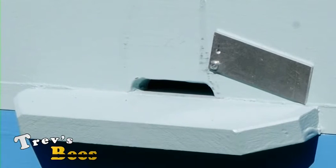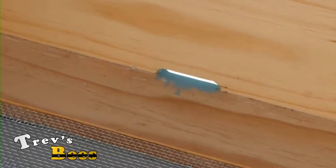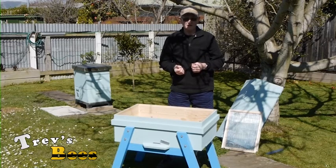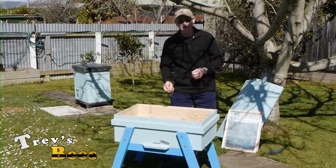Standard landing board, and I find that with my bees that just that little 75 mil entrance is adequate. On my main hives in the background here, which are production hives producing a lot of honey, they don't need any bigger entrance than that.